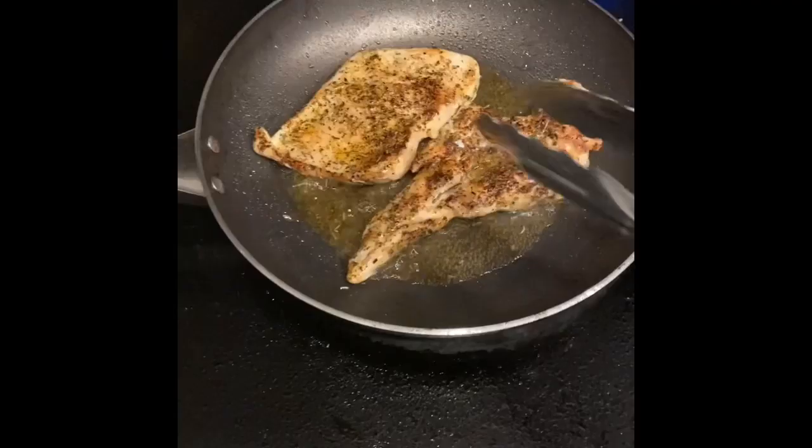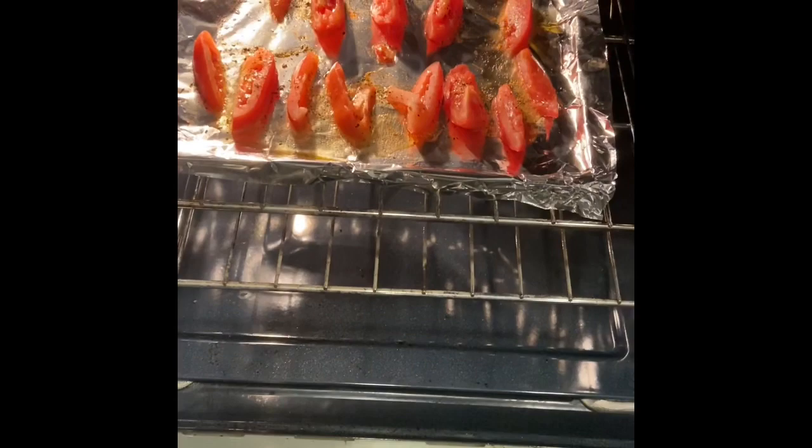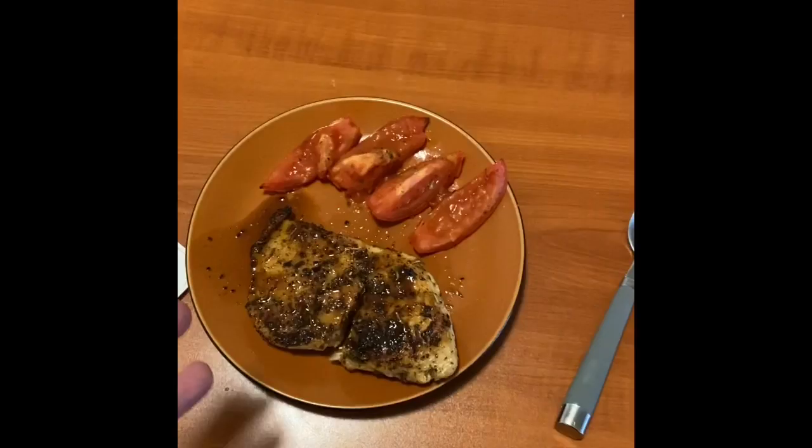While the chicken's cooking, this is a good time to check the tomatoes. Everything's looking good. Once everything's done cooking, put it on a plate, really fancy. The timer just went off — let's see how it looks. Voila, it looks so good!